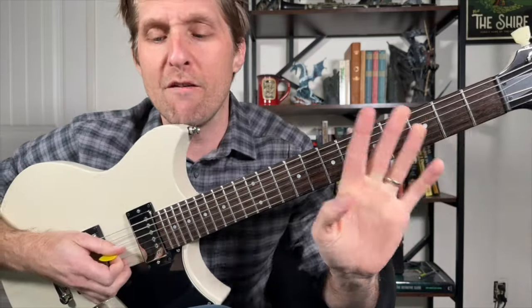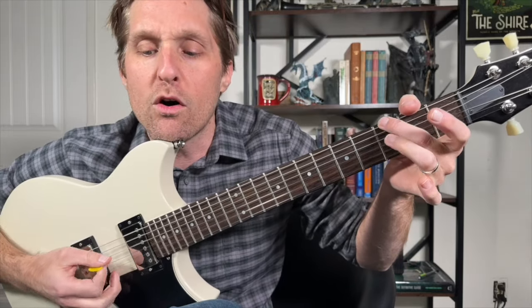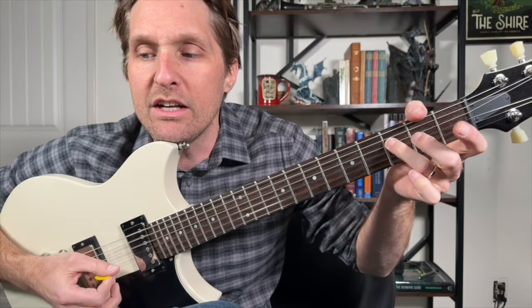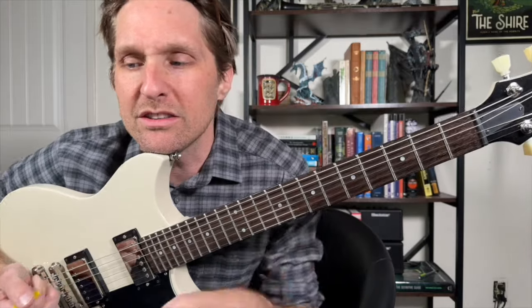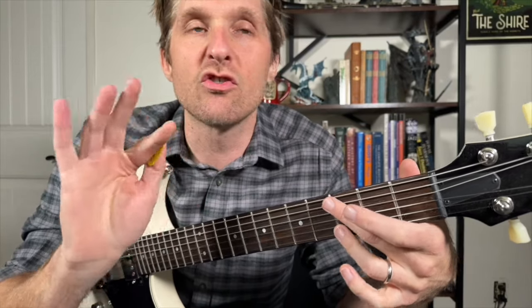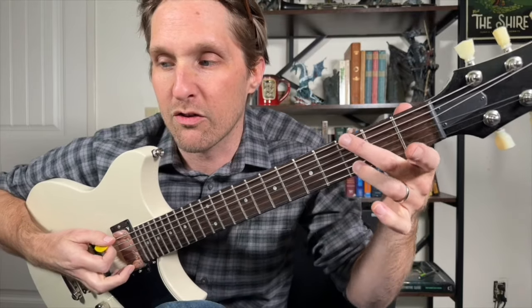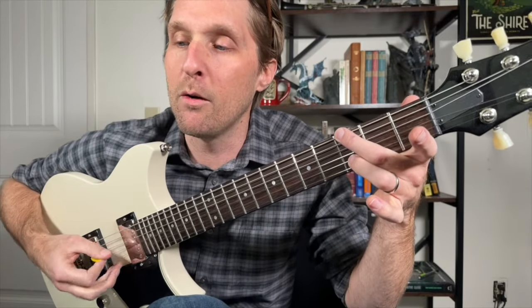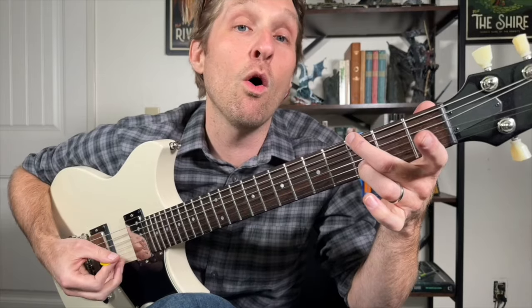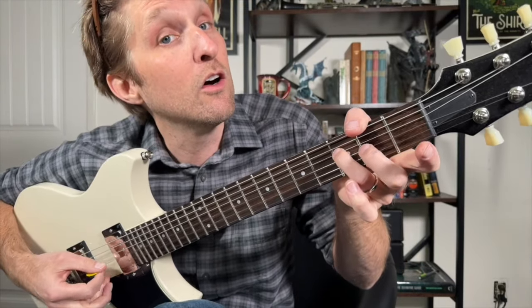Let's play the first eight notes — one, two, three, four, five, six, seven, eight. Let's just play those first eight notes all together very slowly and try to follow along. We've got: top string, third from the bottom, second from the bottom, open, third fret, open, open, open. Let's do it one more time: top, third from the bottom, second from the bottom, open, third fret, open, open, open.